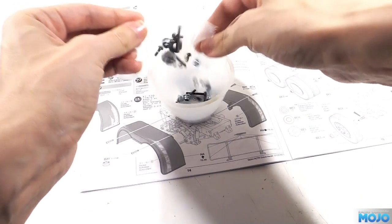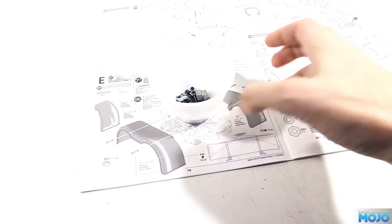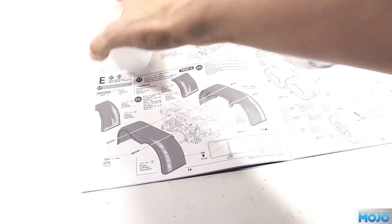Alright guys, welcome to RC Mojo. This week we're on bag E of the Tamiya Grand Hauler. Looks like we're fitting a large amount of chrome along with the wheels and tyres. Off we go then, step 27.